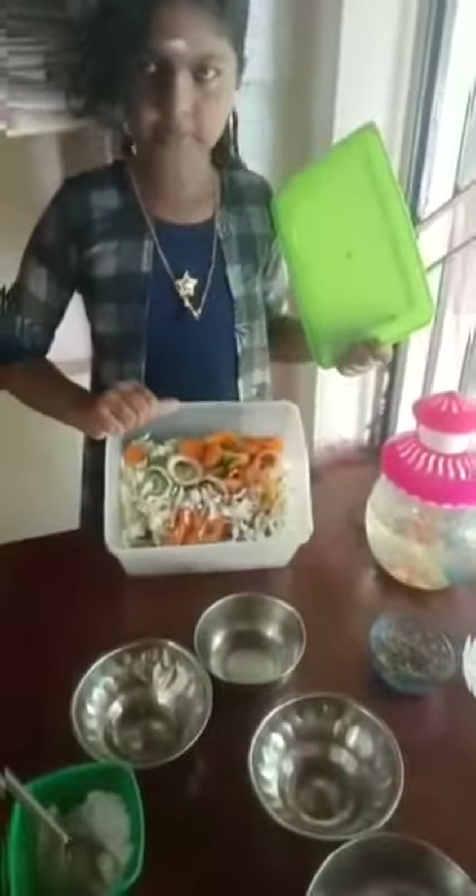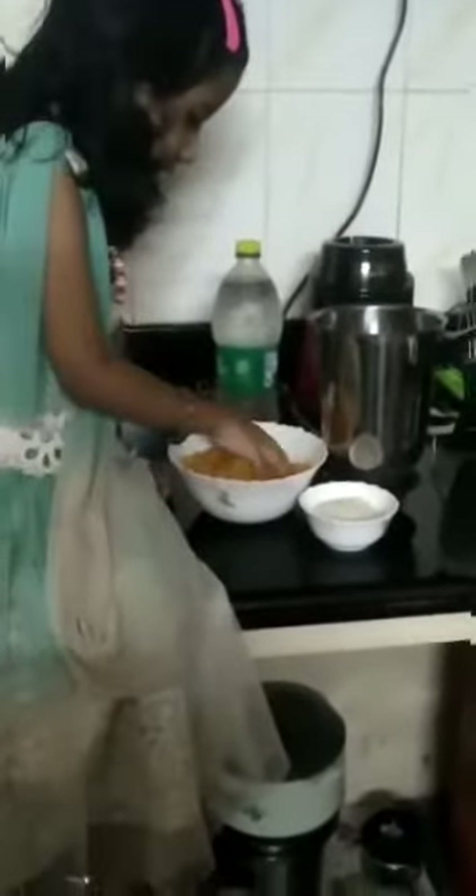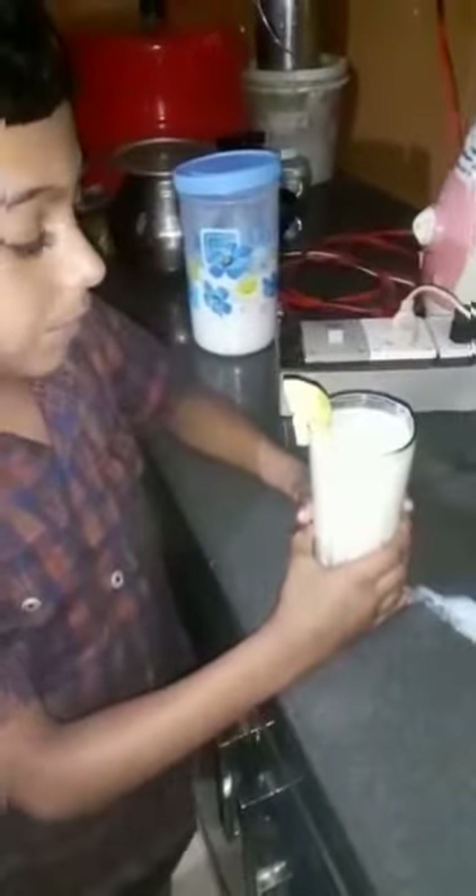This salad will be ready. Tasty orange juice. This salad will be ready for the salad. Tasty orange juice. This salad is ready for the salad.